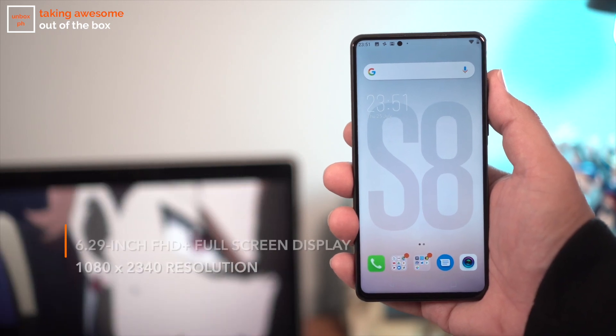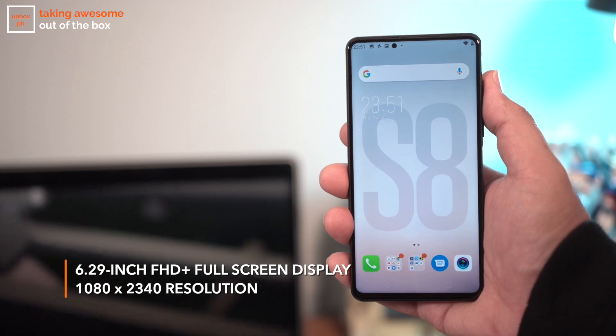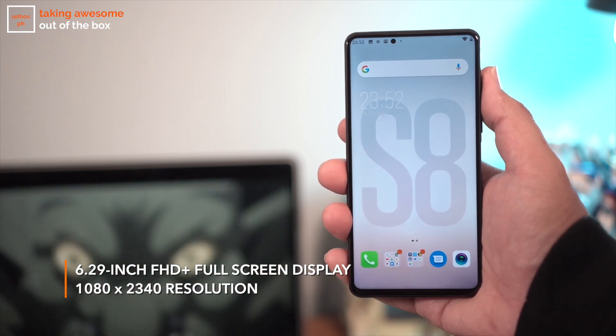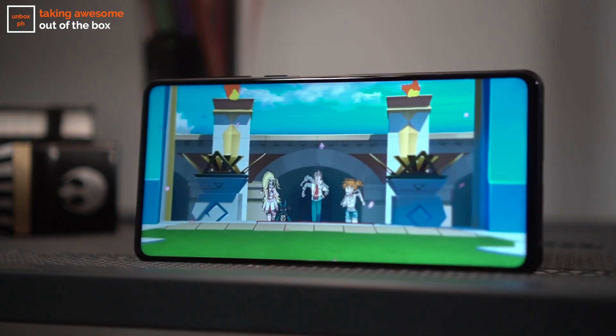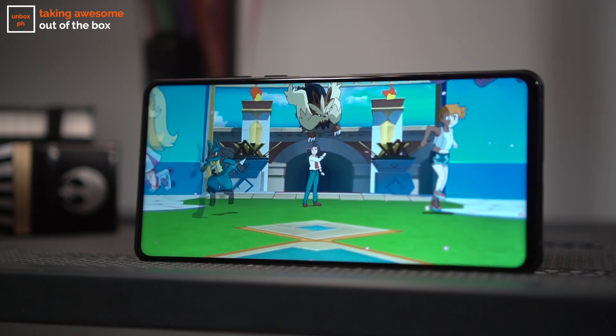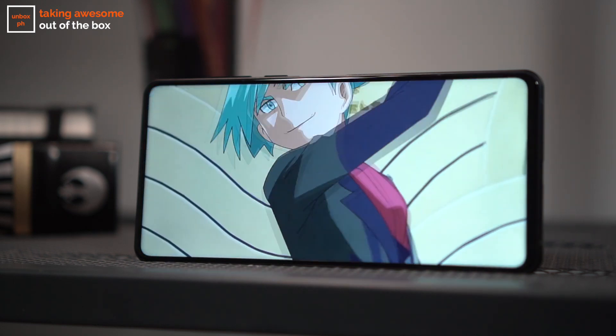Up front you have a 6.29-inch Full HD+ display and it's almost all screen with really small bezels all around. This is thanks to the selfie cameras on this device. Picture quality is pretty standard for what you'd expect for most devices in this price point, but just like the S8 Pro I'm a little worried about how it will do in direct sunlight.